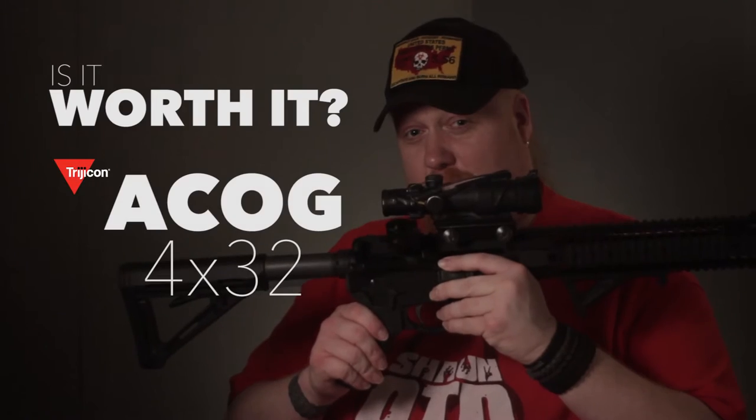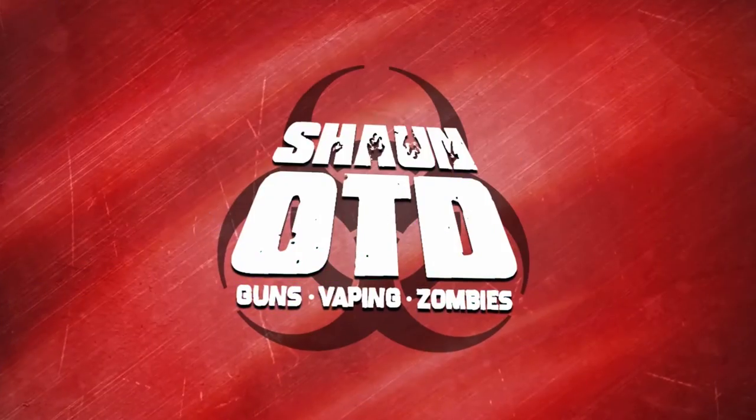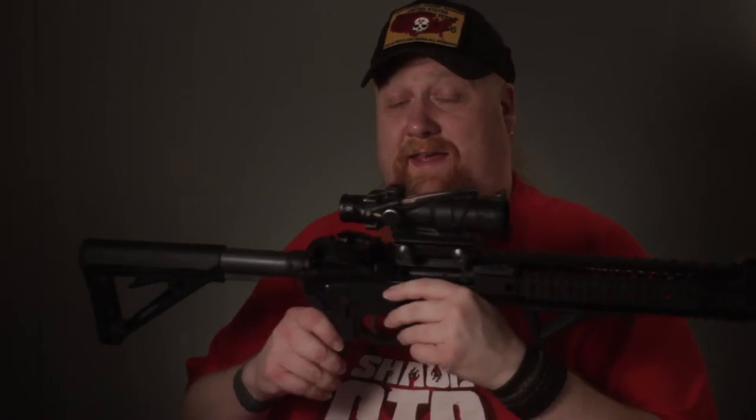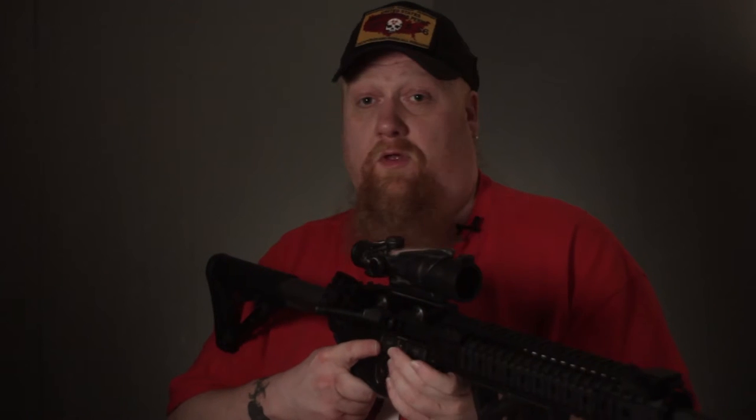This is Sean OTD and welcome back to Is It Worth It? Today, the ACOG 4x32. Is this worth $1,500 for this optic? Let's jump right into it and go over a couple of the features and why I chose this optic.